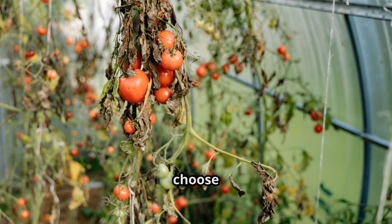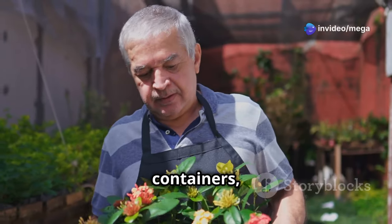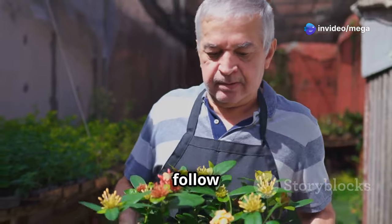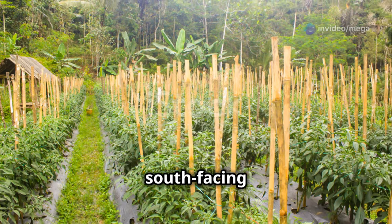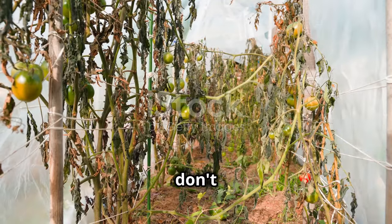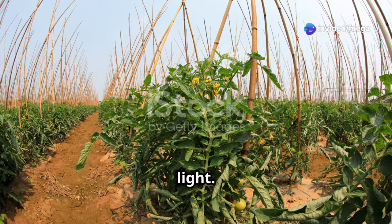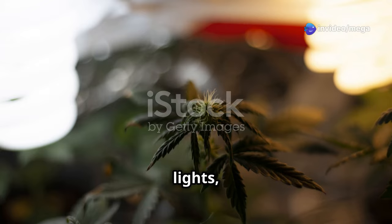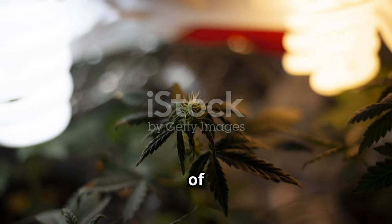The solution here is simple: choose the sunniest spot in your garden for your tomatoes. If you're growing in containers, you can move them around to follow the sun throughout the day. Not everyone has the luxury of a south-facing garden, but if you're gardening in a shady spot or indoors, don't despair. You can still grow fantastic tomatoes with the help of some artificial light. Invest in some good quality grow lights, and your tomato plants will be basking in the glow even on the cloudiest of days.